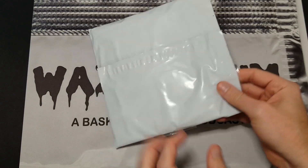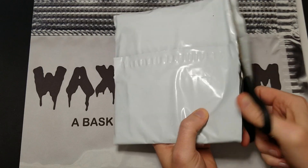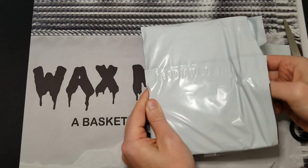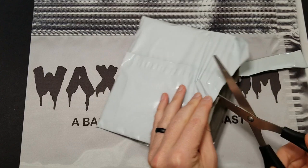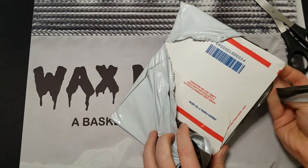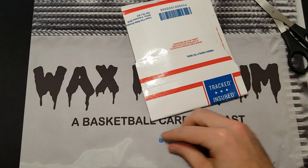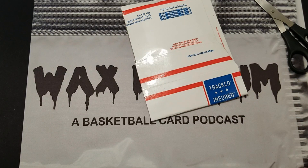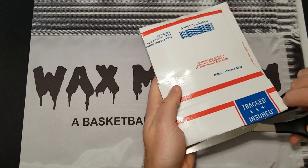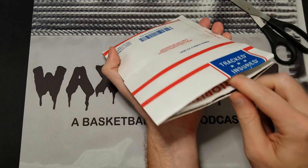That's not the main reason I wanted to show you this. The main reason is I found a decent lot — I haven't had a chance to do much lot hunting lately, but I scooped this one up for about $30, a little cheaper than that even. It was a player lot, and I usually stay away from those because I assume collectors of the player have already looked through and taken all the good stuff. But I saw this one pretty soon after it was listed, so I decided to look through it.